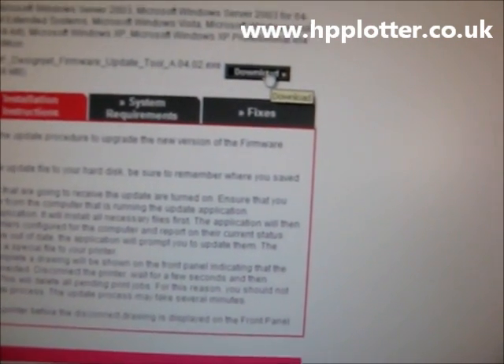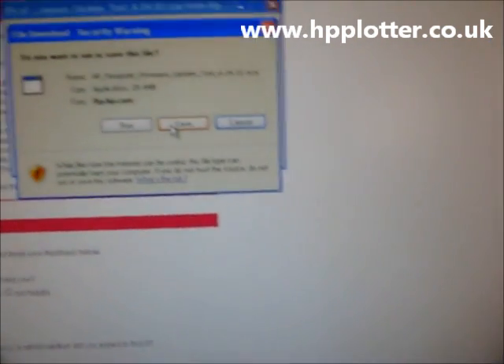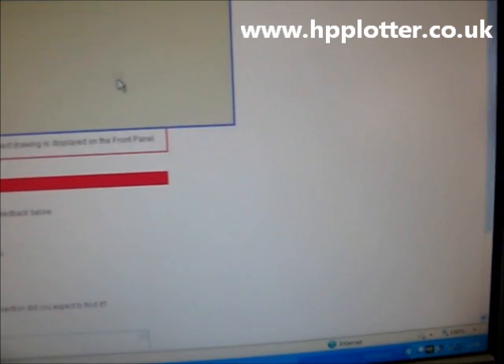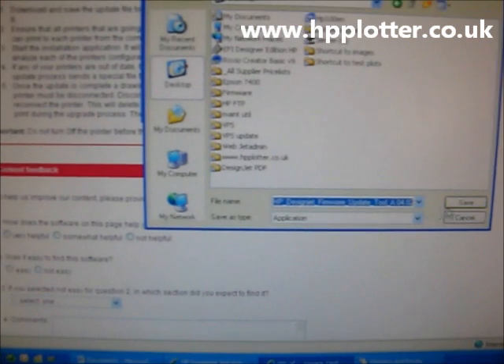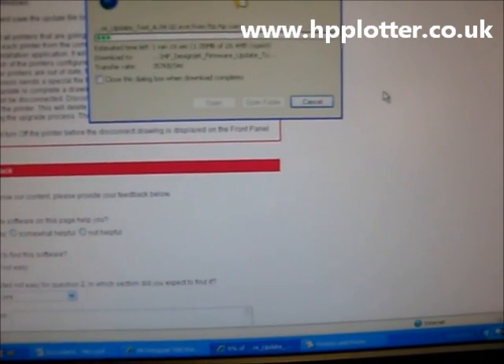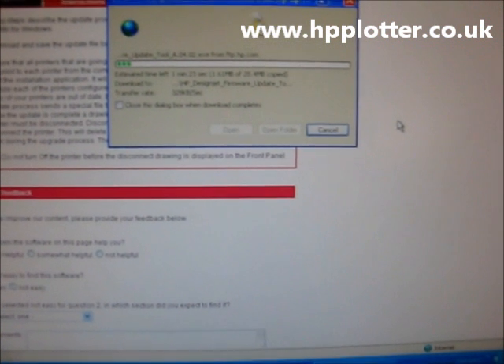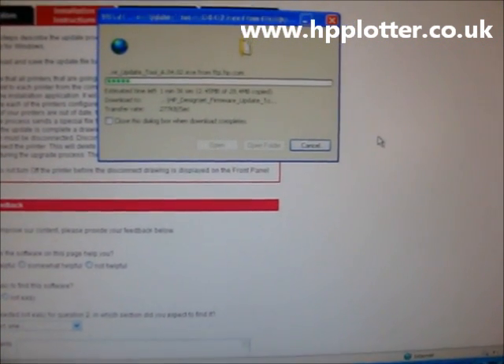Click on download for that. I want to save this application — I'll save it onto the desktop just for easier finding it. It's a 28MB file, so it won't take too long to download. I'll come back once it's finished.